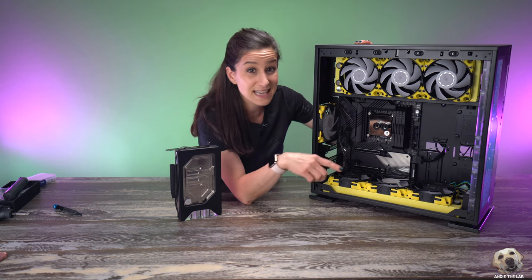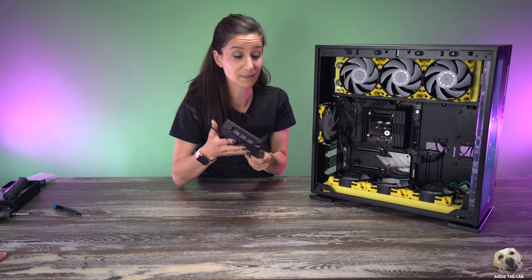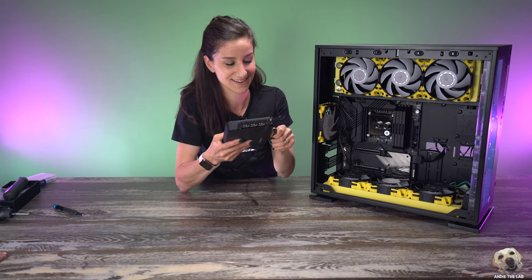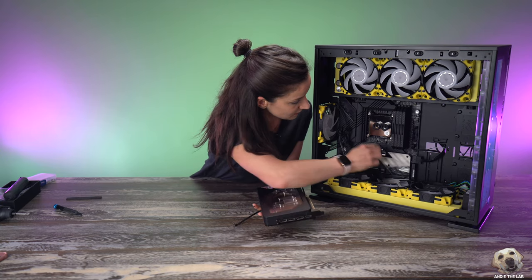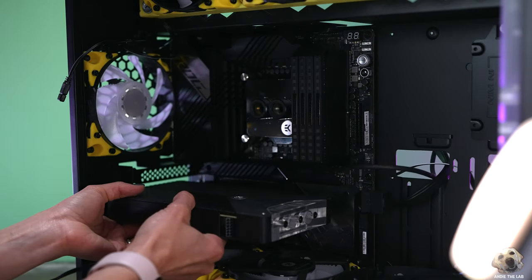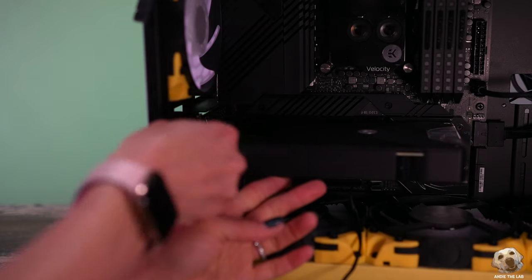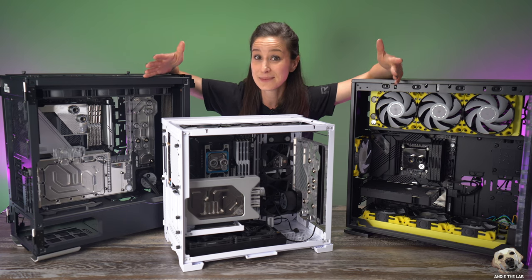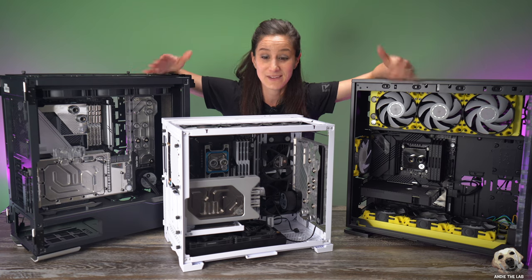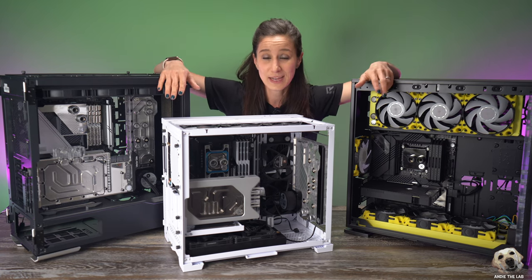Aesthetically it looks really cool but functionally it's definitely more challenging than, say, the Phanteks case. The distro plate is already in this case because this is the EK special edition InWin 303. Last up is the GPU, which we're mounting horizontally — we just make sure the latch is open, pop it in place, put in a finishing screw on the inside, and we are done. What do you think? It's really starting to come together — I love the way these came out.